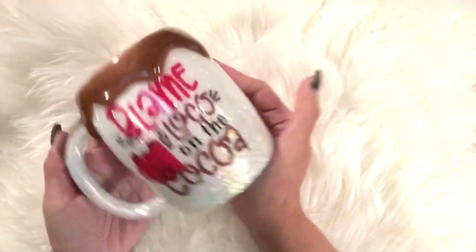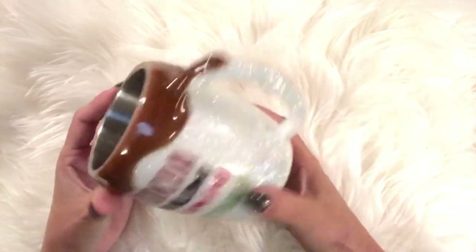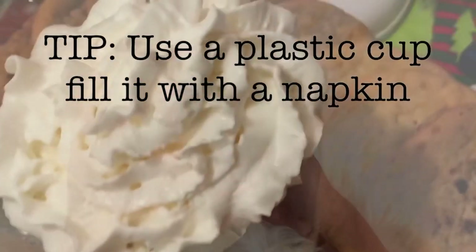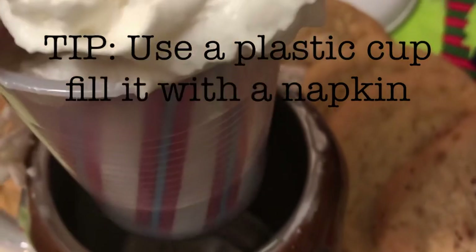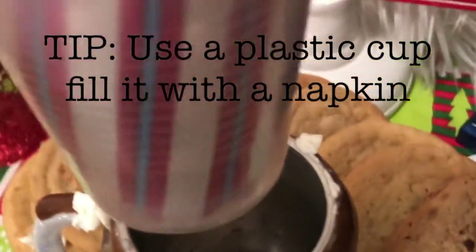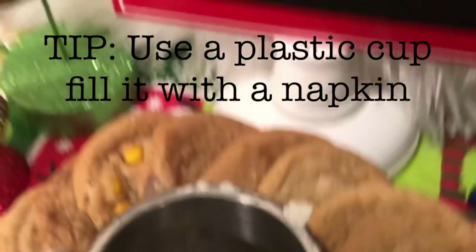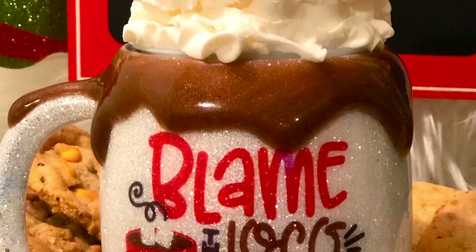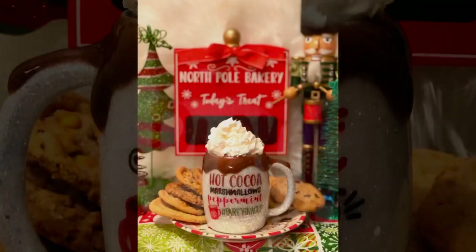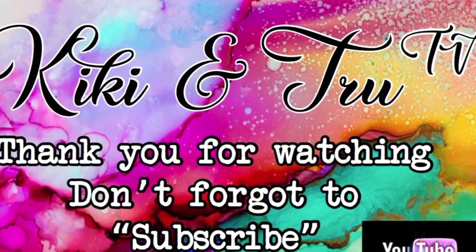Next is picture time! To stage your cup for photos, I found that putting a plastic cup filled with a napkin — instead of wasting whipped cream — helped the cleanup process a lot better than filling it full of whipped cream. That worked really nicely. There are the chocolate drips. Thank you guys for watching — I hope you enjoyed the tutorial. Give me a thumbs up if you liked it.